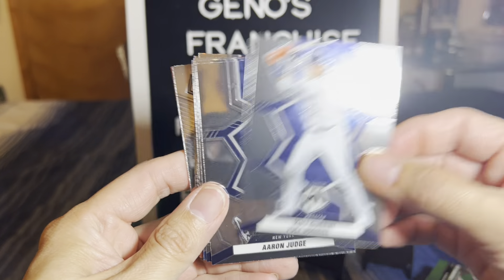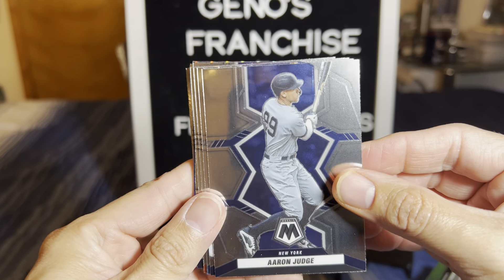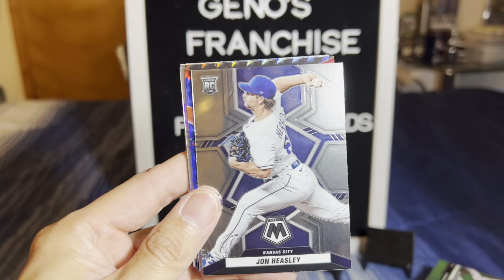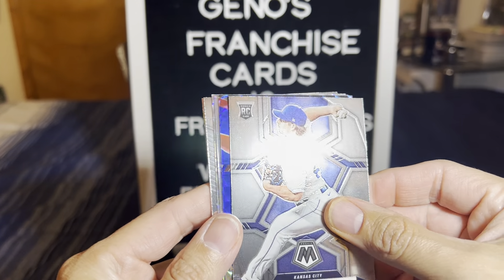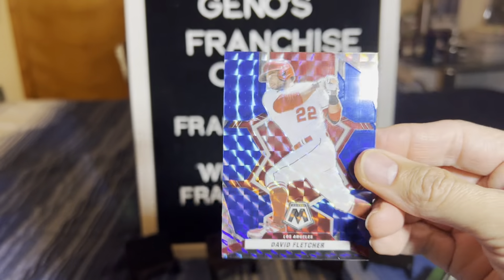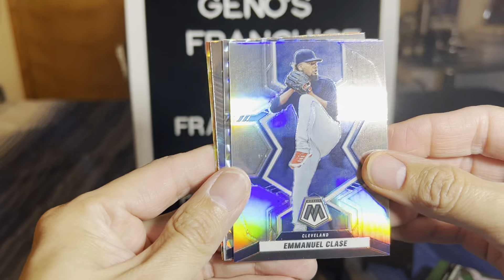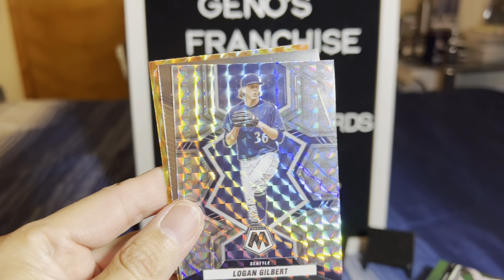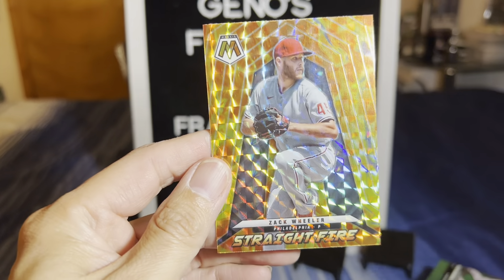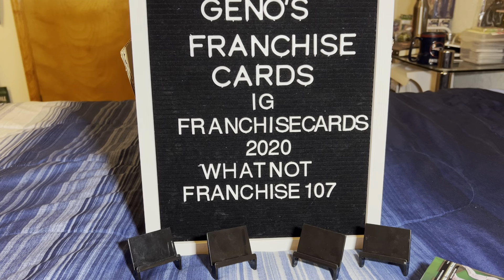Akil Baddoo, Brian De La Cruz rookie card, Mike Bauman, John Heasley. What's that? That's like a blue - we got to see the name. And it is going to be a David Fletcher on the blue. That is numbered at a 99, everybody. Silver is going to be Emmanuel Clase. We have a Logan Gilbert - not bad. Man of Mastery is going to be Mookie Betts. And Straight Fire - Zach Wheeler. That's a new insert. Logan Gilbert is nice.